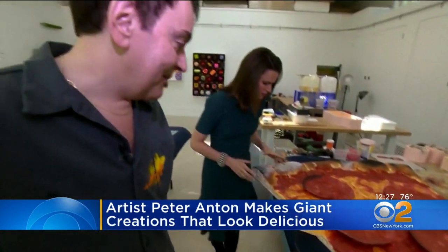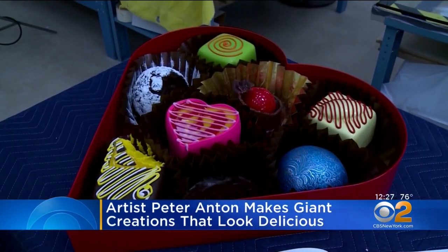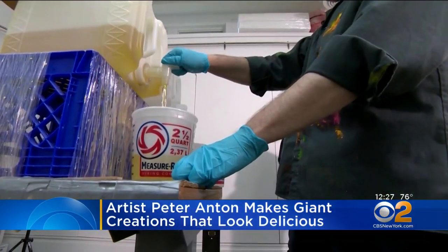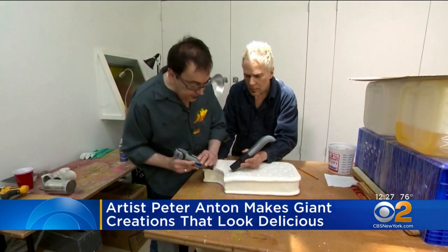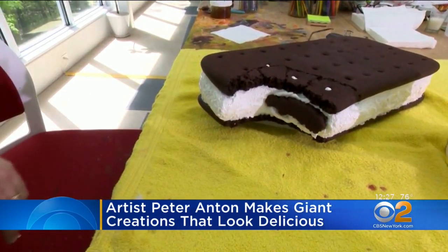Anton says he enjoys blurring the lines between fantasy and reality with his mouth-watering creations. To make a gigantic ice cream sandwich, he used liquid resin and handcrafted moldings. When the plastic sets, he used a drill to take a bite before adding paint and texture to his work. That looks delicious.